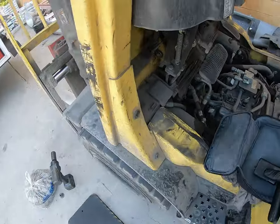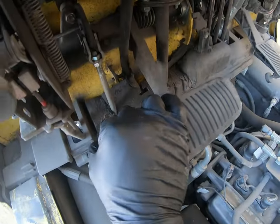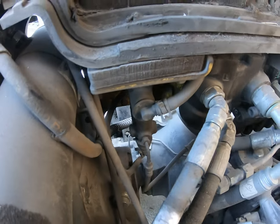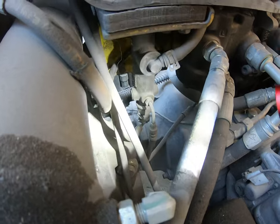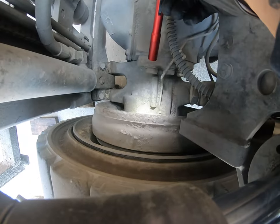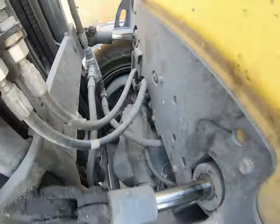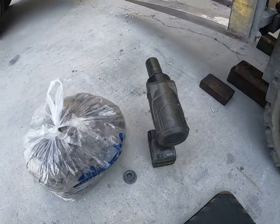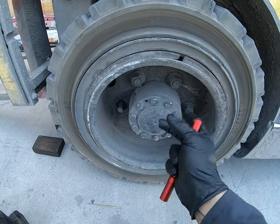All right, here we are on the forklift. We're doing a full brake job. The reason we're doing this is because the pedal goes all the way down to the floor - once you pump it, it finally gets pressure on the master cylinder, which is right there. More than likely it's bypassing or not holding pressure. We need to take the wheel off - there's the wheel cylinder right there. We'll replace that, replace the shoes on both sides, and also take off the axle to get to the drum.